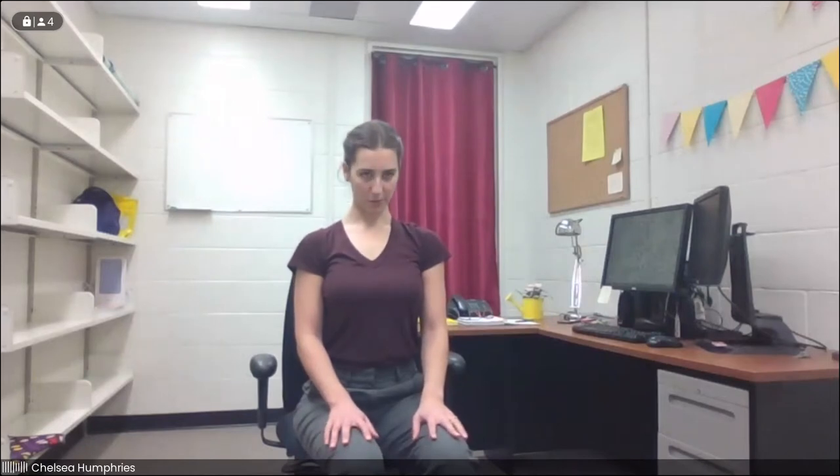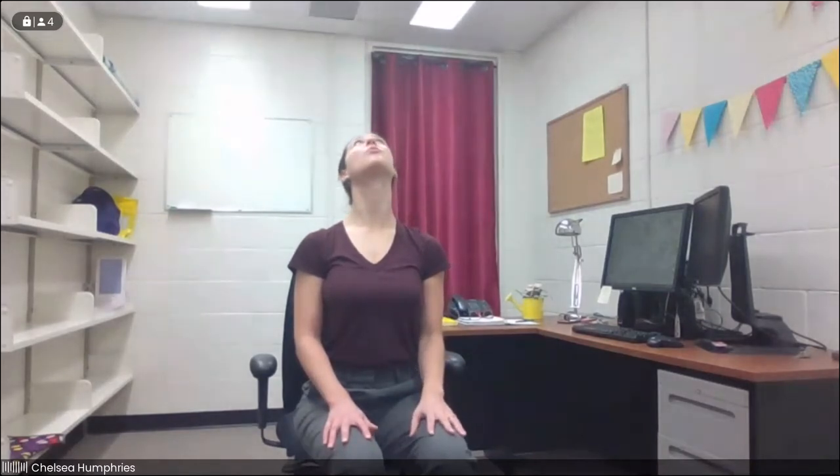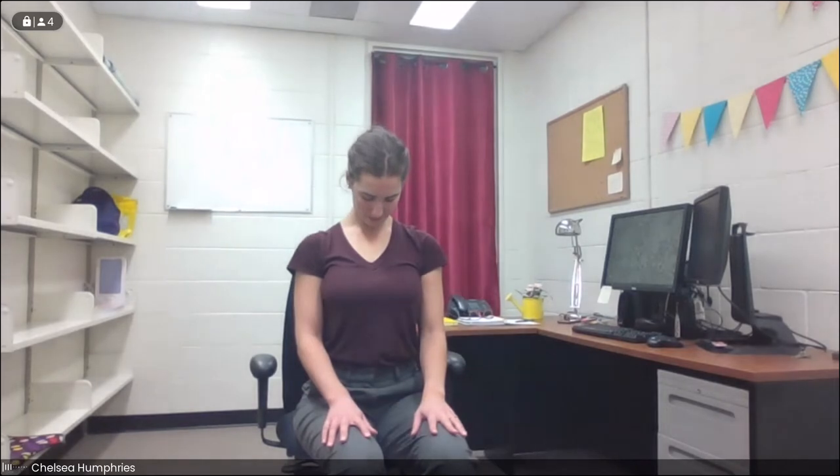If it feels good, take a couple of shoulder rolls one way and the other. Then back in center, we'll start by dropping the chin down towards the chest, getting a nice stretch through the back of the neck. Take a deep breath in, and exhale here. Then we're going to take the gaze all the way up towards the ceiling, leading with your bottom jaw, reaching your jaw up towards the sky. Take a deep breath in, and exhale. We'll come back to center, drop the chin one more time, then lift the chin one more time, and bring it back down to center.